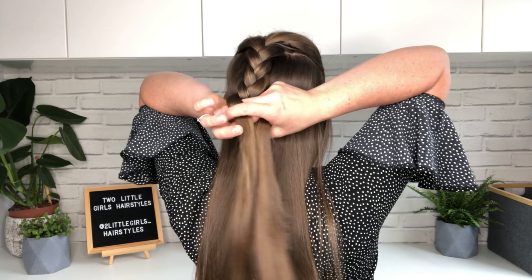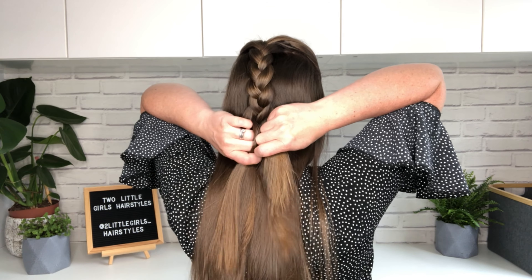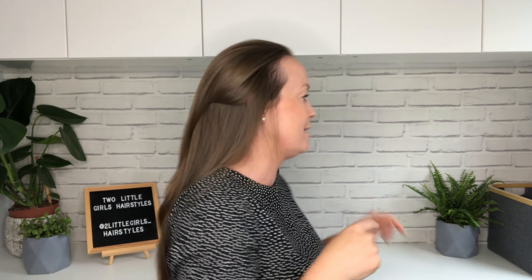Practice holding your hands and swapping the strands with the center strand. Once you're comfortable with that, you'll be ready to start adding the hair, so I'm going to go back around again.